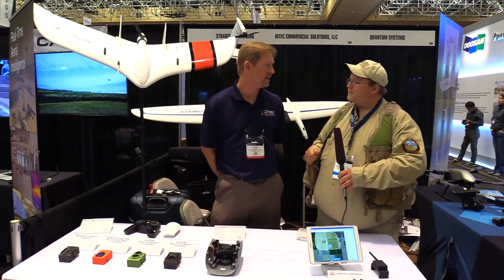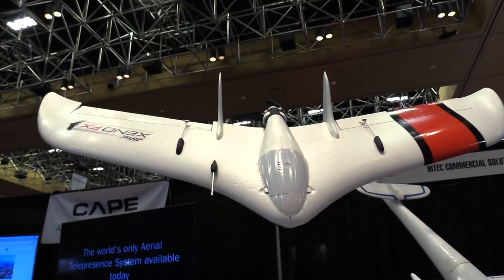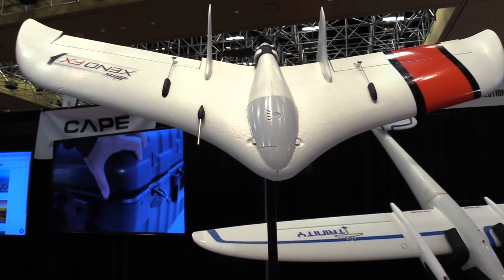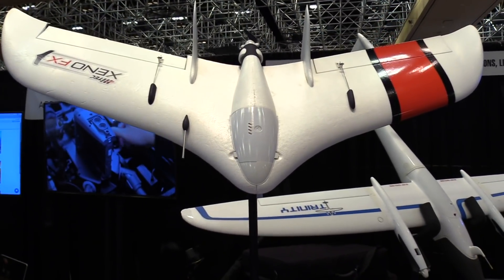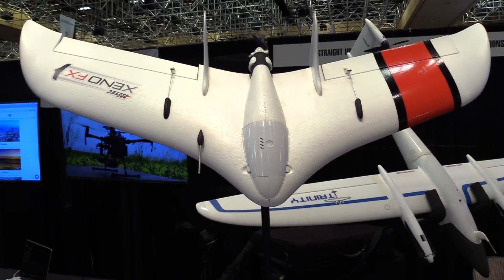What I'd like to tell you about today is the Xeno FX. This is our drone slash survey vehicle. As you can see, it is a fixed wing, so the advantage of fixed wing is it can fly much longer and cover a larger area. It's going to fly for about an hour at a little over 32, 33 miles an hour — not too fast, kind of an ideal speed for the sensor.